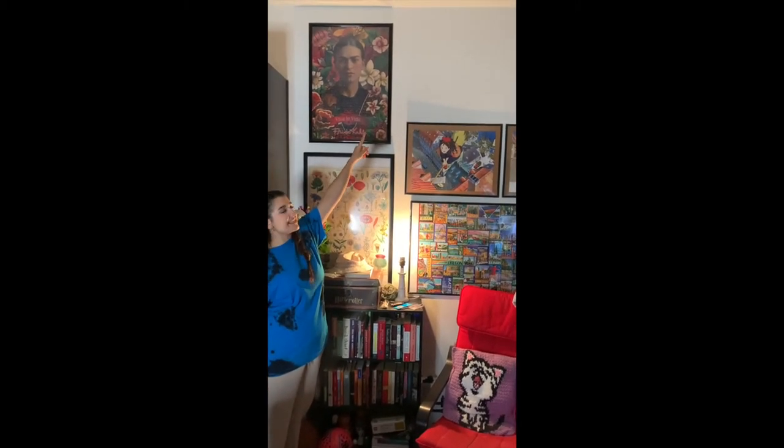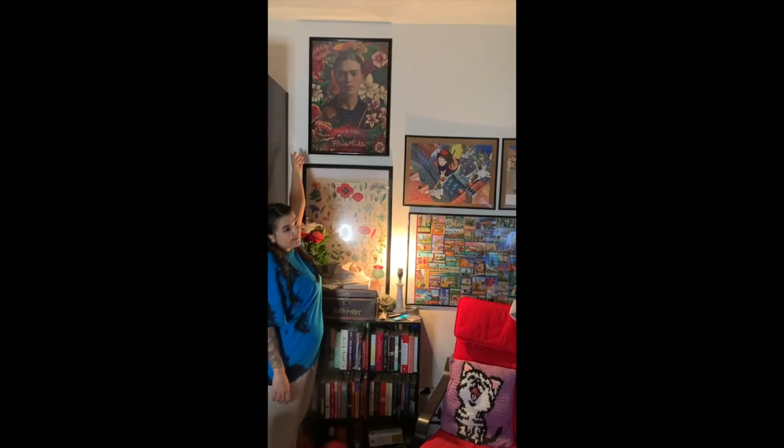We finished our Frida puzzle and we just hung her up and she looks amazing. We still have a little space for the next puzzle so I'm super excited. We come to the end of our journey. Thank you guys so much for watching and I hope you have a great day.